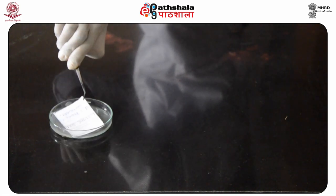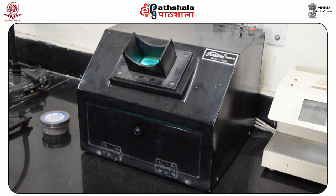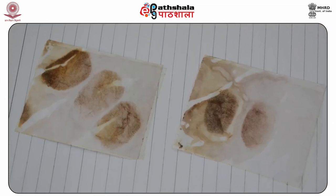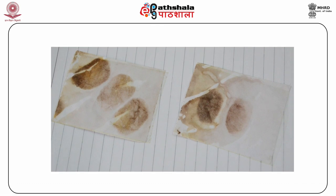Take it out and drain off the extra solution and let it dry in sunlight or UV light. Here you can see that the prints darken on being exposed to sunlight or UV light. Photograph the developed prints.